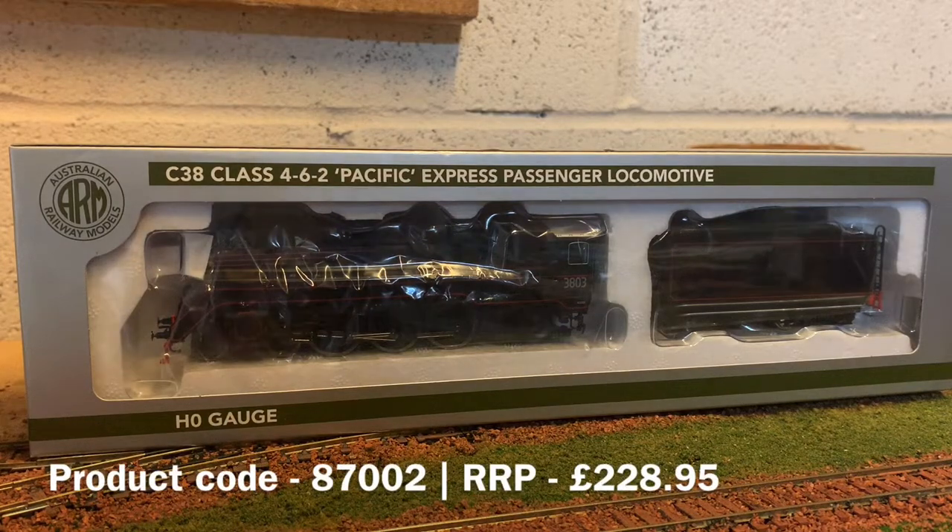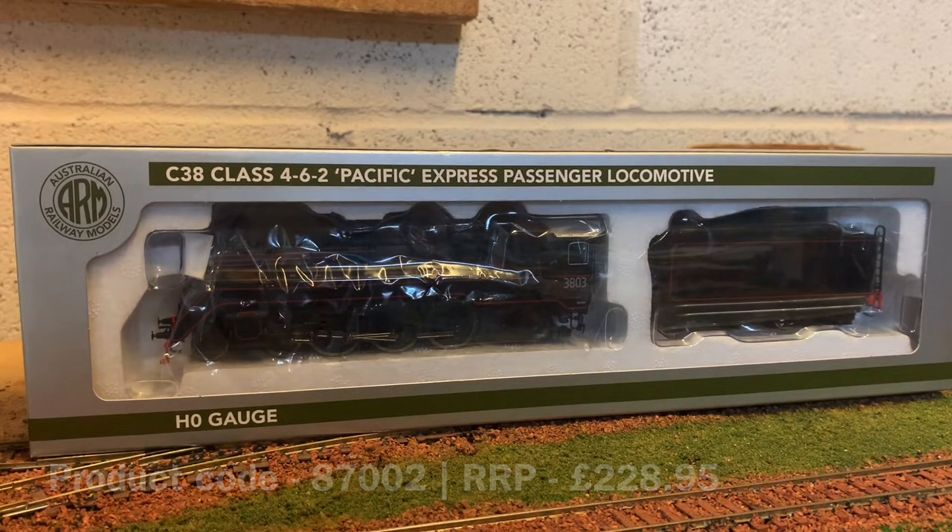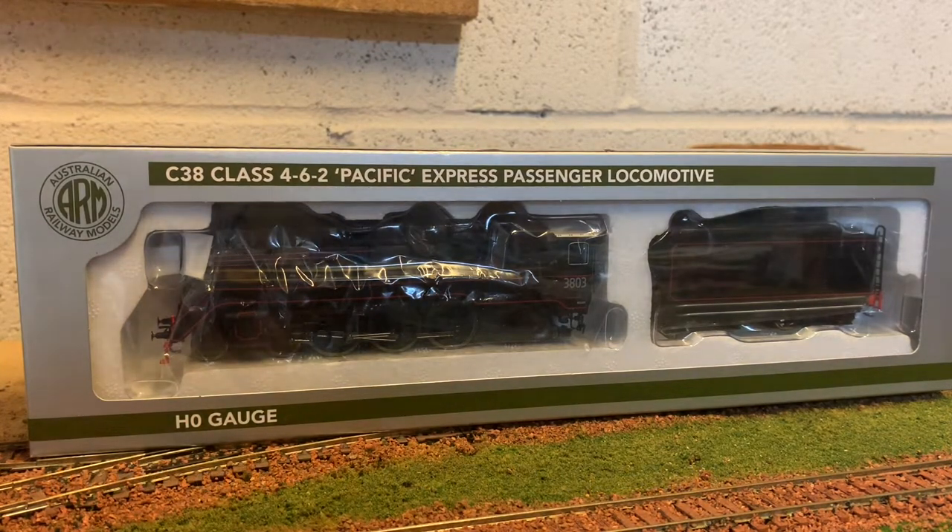Hello everyone and welcome back to another Railway Model Store review. Today we're taking a look at the C38 Class Pacific, which is an Australian model made by Hornby. These are available in quite limited numbers - only a few shops have them at the moment, but we've got some, so I thought let's make a video on it. I'm kind of interested in the Australian stuff, so let's take a look.